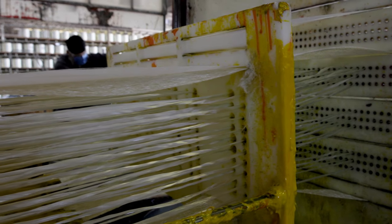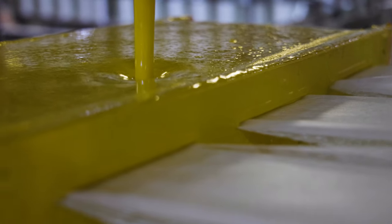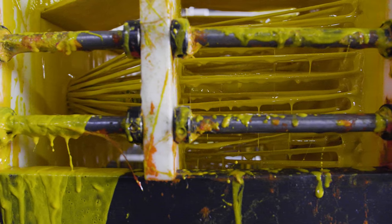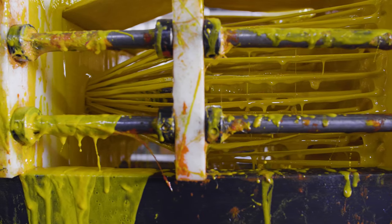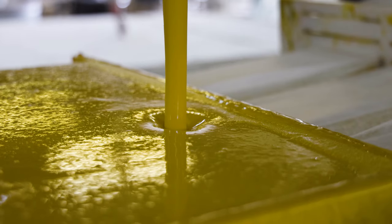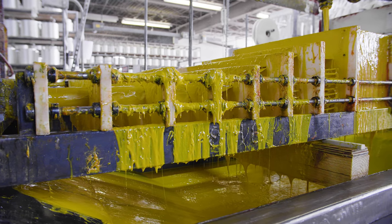Now that all of our fiberglass and veils are packaged together, they are introduced to either polyester or vinylester resin. The resin bath is designed to completely saturate the fiberglass package. The resin consists of base polyester or vinylester, fillers, pigments, mold release, and catalysts.